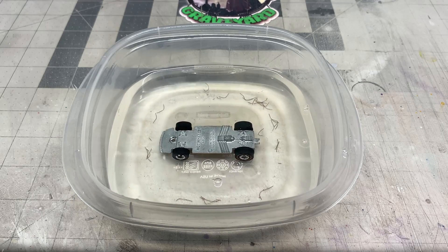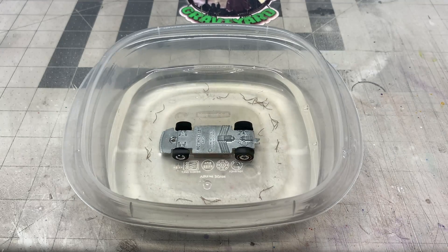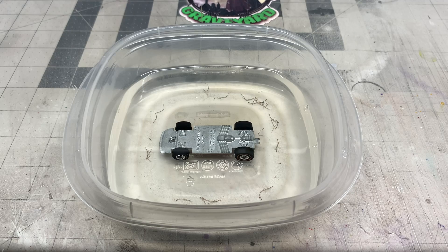We're going to take the base now and dip it in the Lime Away and water mixture - it's a 50/50 mixture and we're going to put it in there for approximately three minutes. If you leave it in there too long it will turn black, and I showed that in my last video, so this is something you need to be aware of.